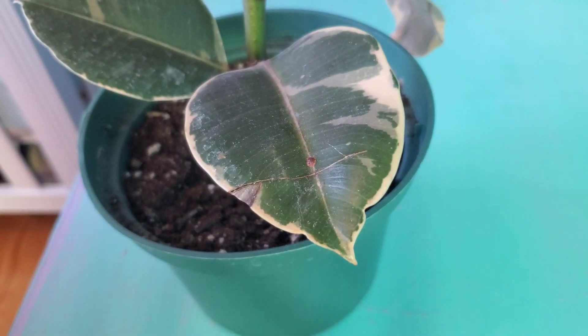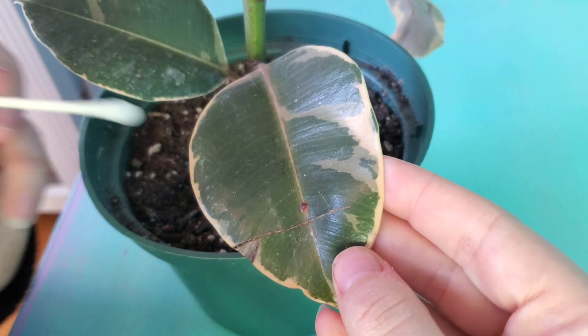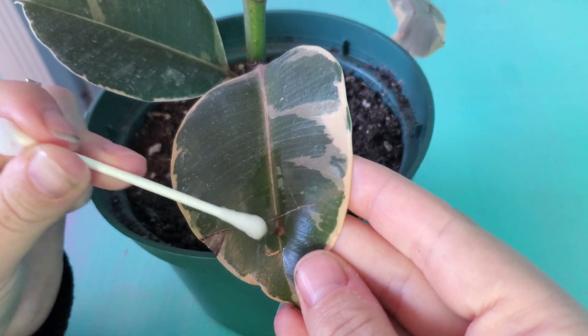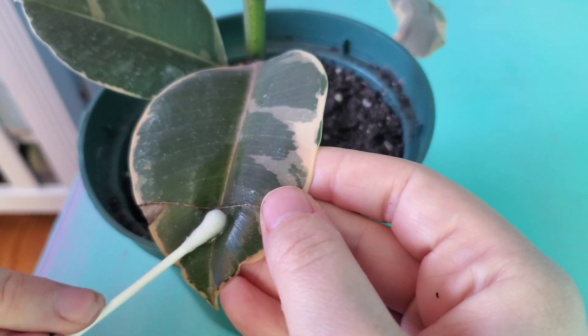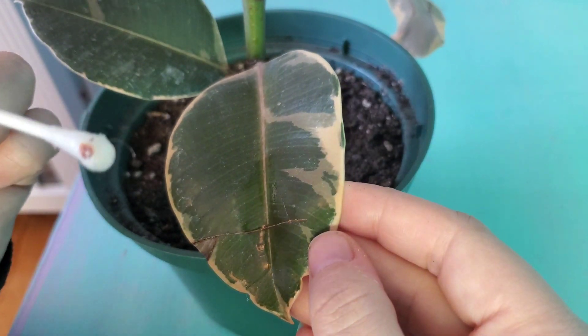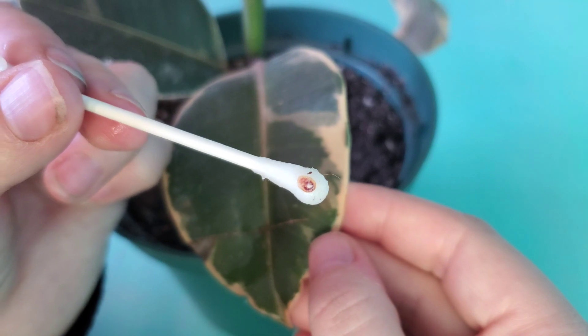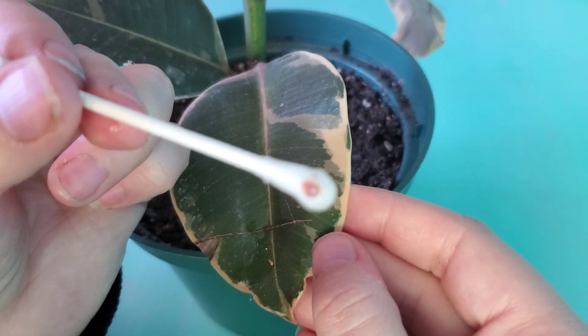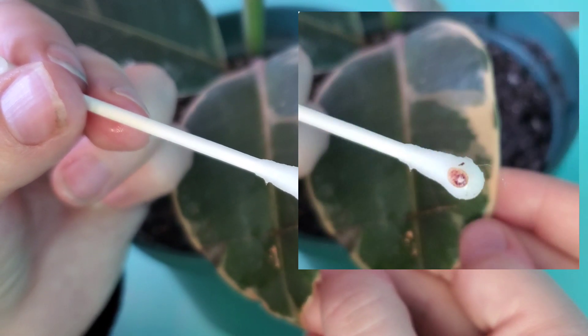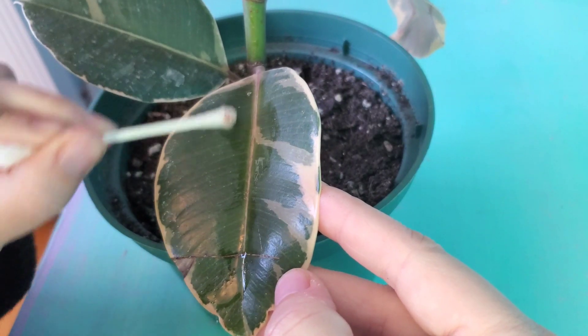You can see that little bug just sitting there. Take your rubbing alcohol, dip the end of the Q-tip into it, and rub the scale off. This one kind of doesn't want to come off just like that — and that is what you end up with, and it's super gross. That is the underside of scale, and then you can go and find all the little babies and rub them off too.